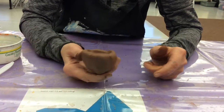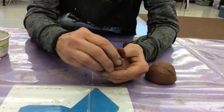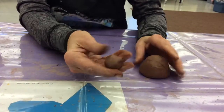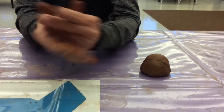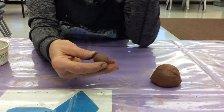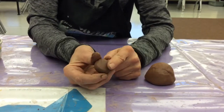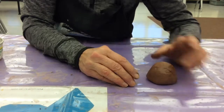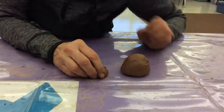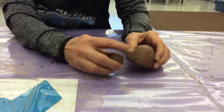So we have our pinch pot. Let's start with that — it's gonna be upside down, like the shell of a bug. Then we need a little extra clay. This is probably too much. We're gonna take this clay and roll it into a ball, roll it between our hands, and then gently just tap it so it has kind of a flat side. Look at your clay and decide where you want to have the head of the bug.